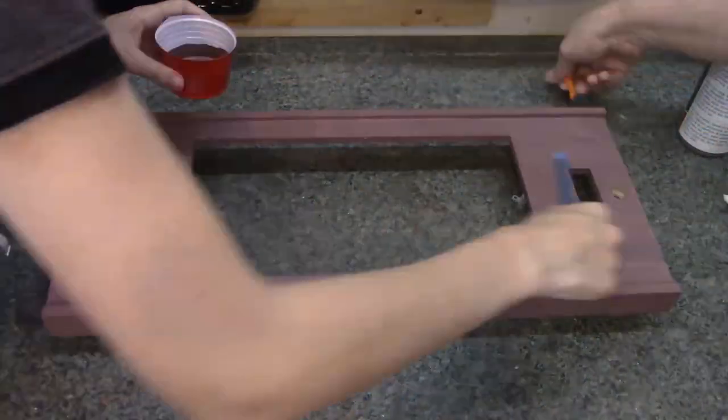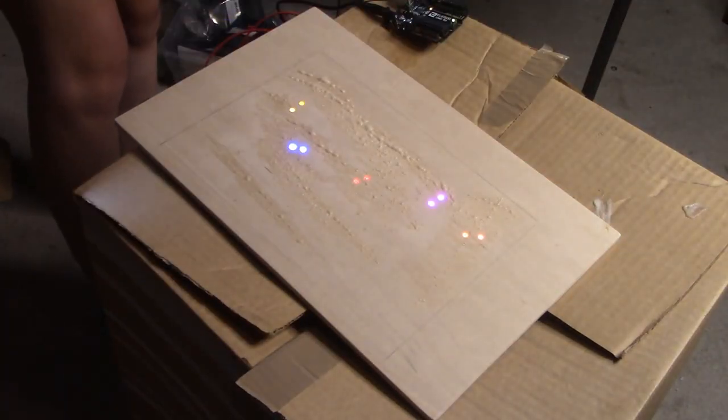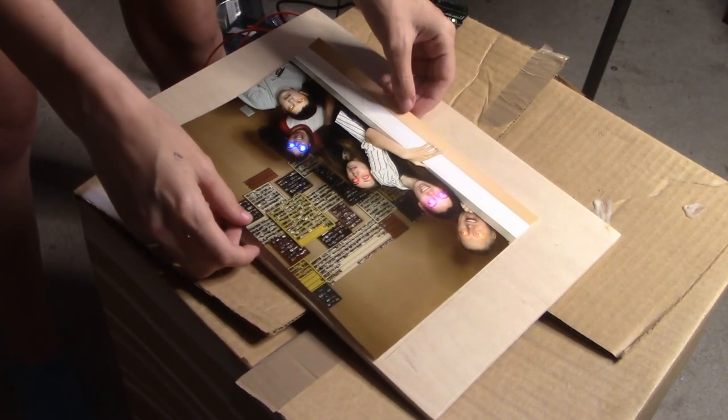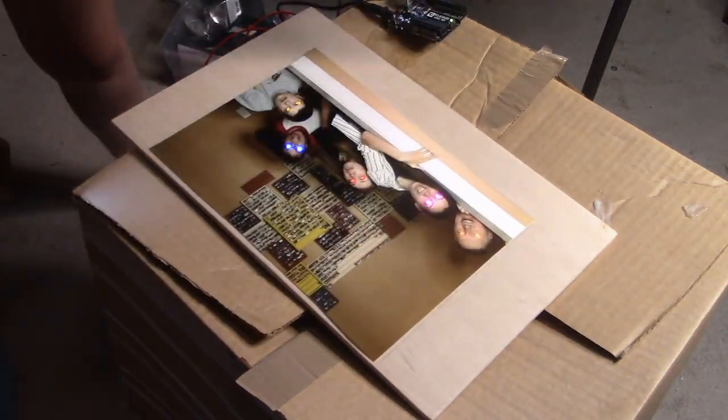Until the creepy LEDs come on and shatter your feelings of safety. We use spray adhesive to attach the final photo onto the backer board with the LEDs. And now everybody has scary eyes forever. You're welcome.